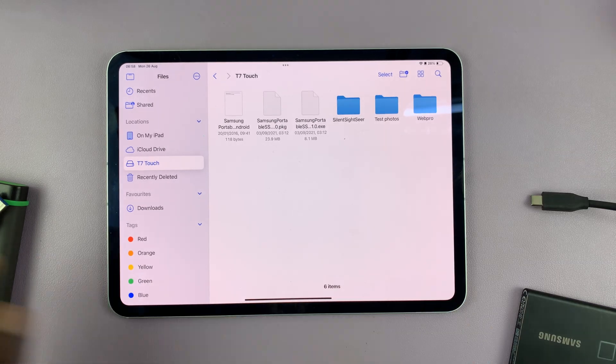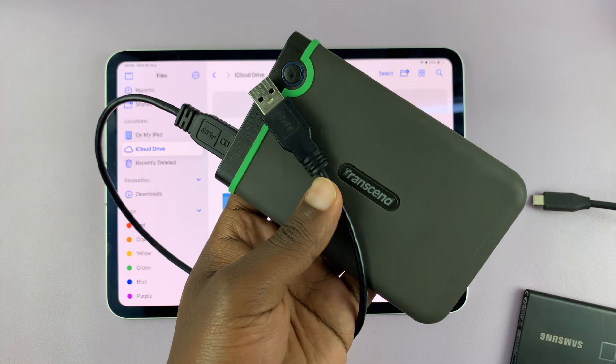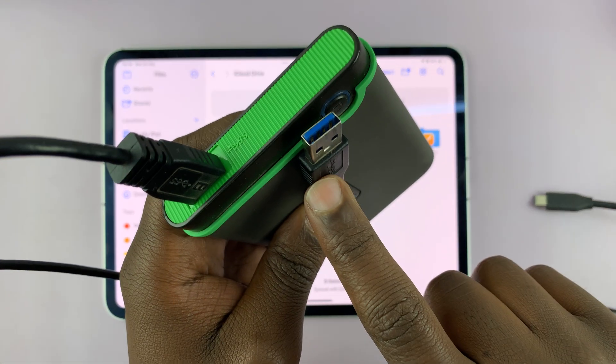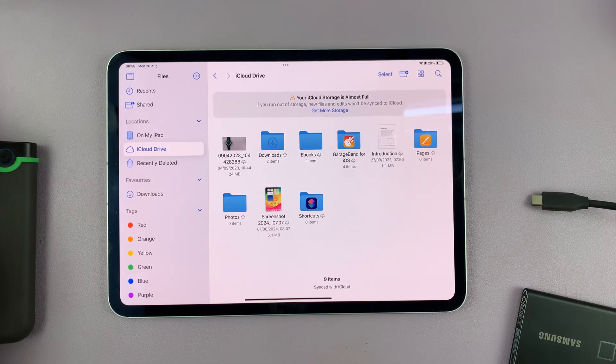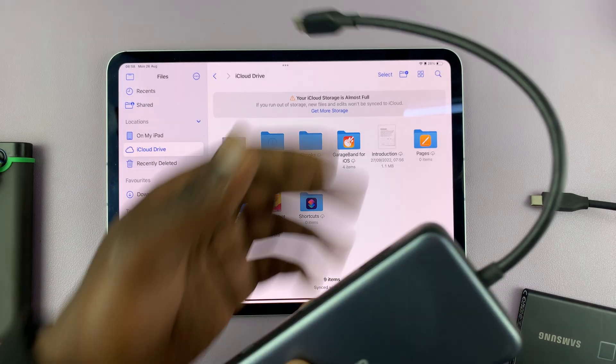Now, let's say I have something different — maybe an older hard drive like this with a full-size Type-A connector like this one. For this one, you're going to need an adapter. Since I have a Type-C iPad, I'm going to use this Type-C adapter.